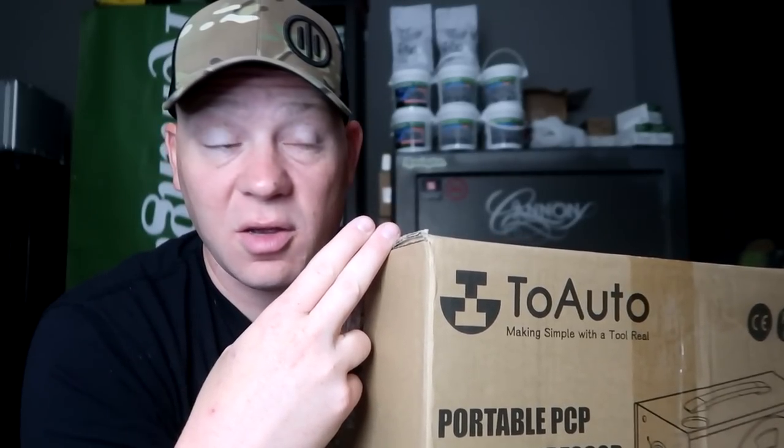You can hook it up to your wall, plug it into your wall. The Amazon page said you can hook it up to a car 12 volt battery and charge these air guns anywhere you need to. It says it has auto stop, which is cool. And it doesn't need any water or oil, so that's cool too. Less hassle.